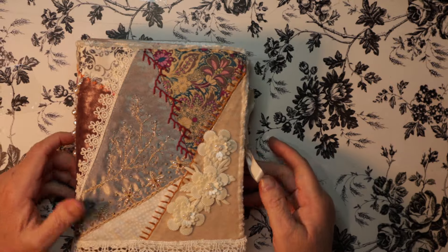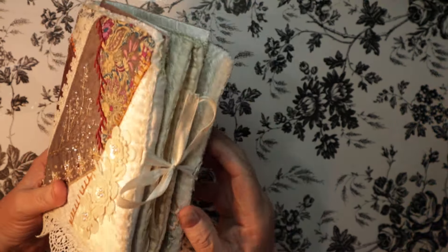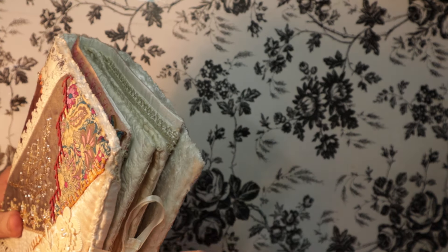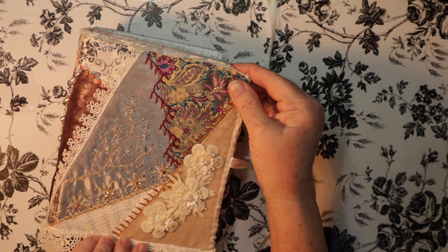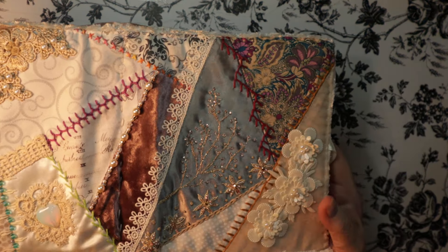Hi, so I wanted to show you a needle book I made. This is my second, and this was for a friend. She saw the quilt that I was making and she asked if I could make it like that, so that's what I did.